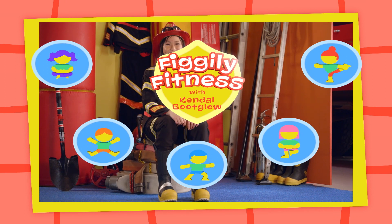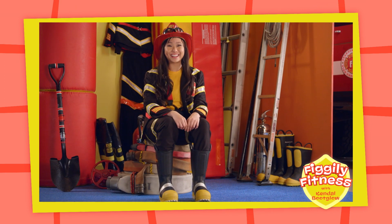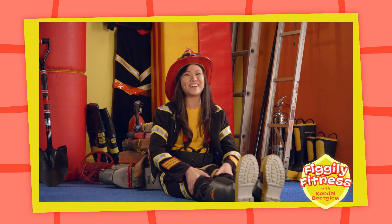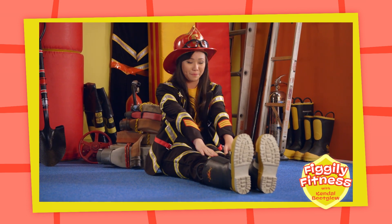Get ready for a Fo-Fo-Figly Fitness Tip! Hi everyone! I'm Kendall Boot Globe! Would you like to do some Fo-Fo-Figly Fitness with me today? First, you sit on the ground and you stretch both your legs out in front of you, like this!